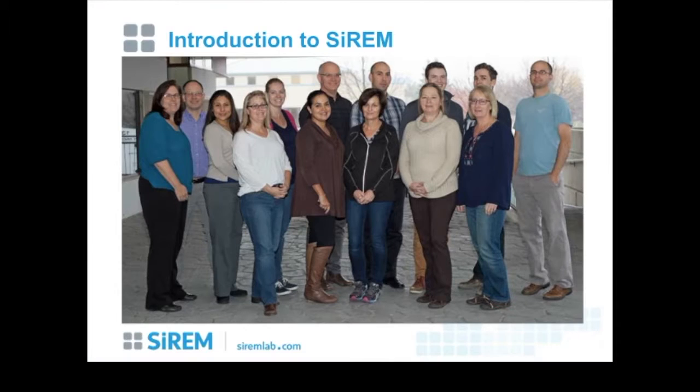I'd like to introduce you to Serum. My name is Sandra Dwartek. I'm one of three senior managers at Serum. I work with Phil Dennis and Jeff Roberts, and we all report to our director Peter Dollar, who is a hydrogeologist. Peter, Jeff, Phil, and I are all environmental scientists, microbiologists, and molecular biologists, and we manage a group of laboratory technicians who are chemists, microbiologists, molecular biologists, and biotechnology technicians.